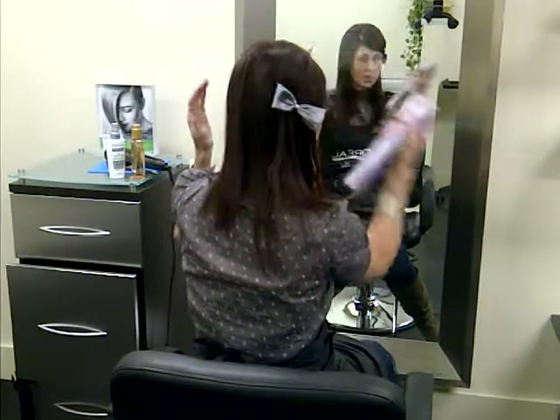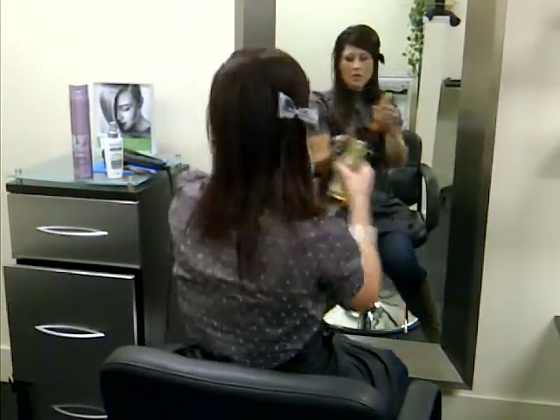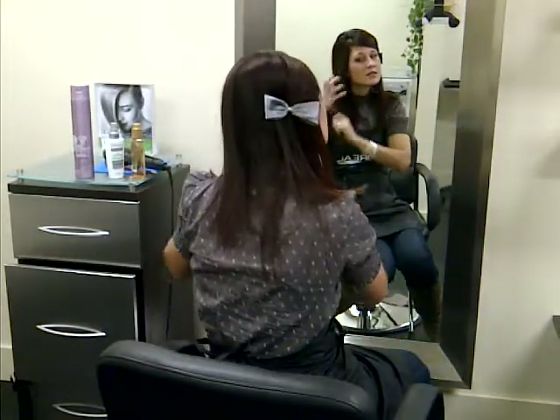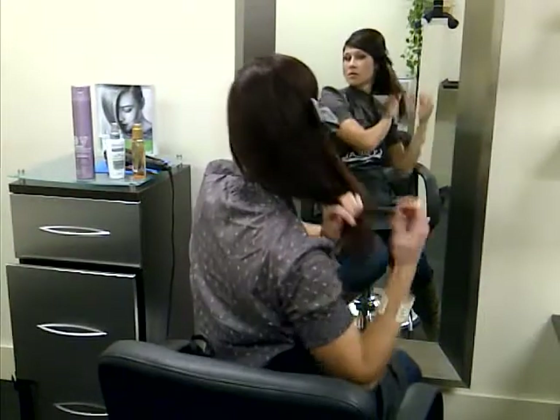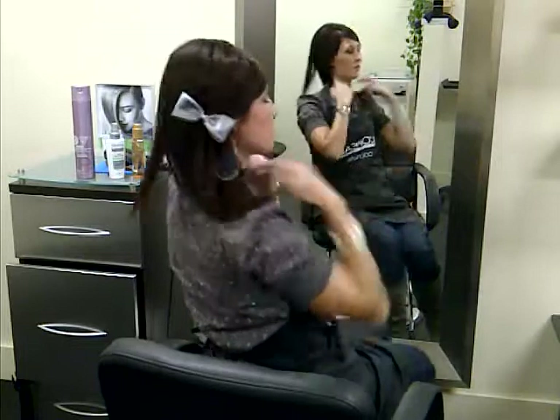I'm just going to put a little bit more hairspray on. I'm going to use some of the Elixir Ultime Oil to add that shine to my ends. And I'm ready to go for the day.